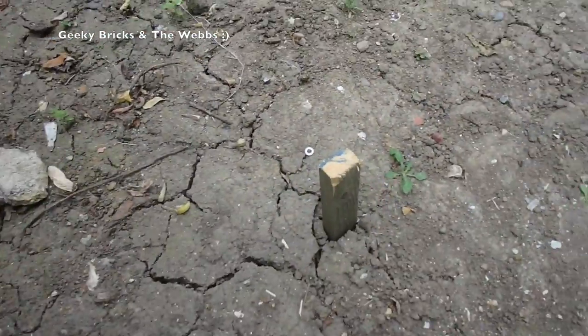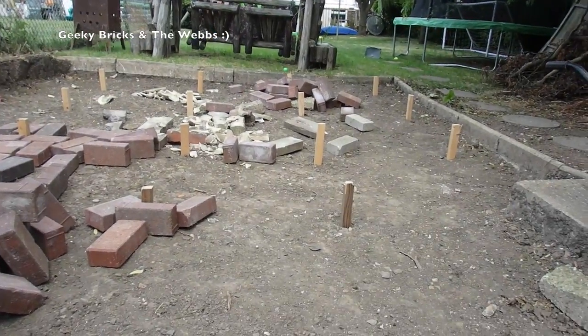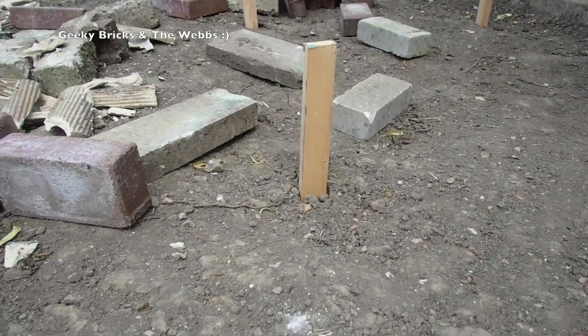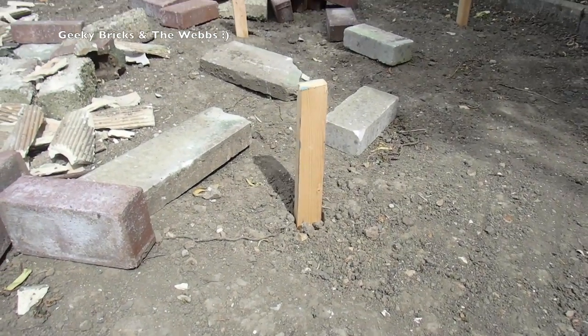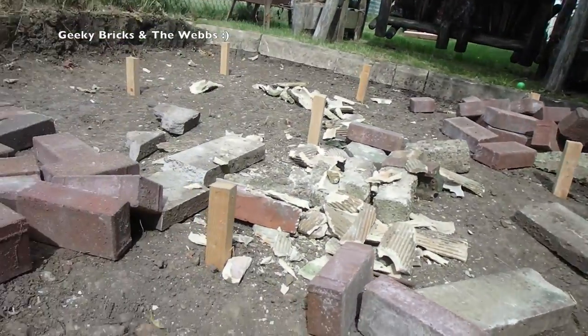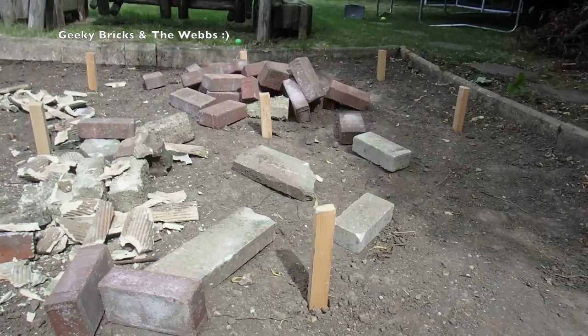These posts that have been put into the ground mark the level — the tops of those posts are the level that the concrete has got to come up to. You can see there's quite a bit to fill, but all those posts are at the same height, and that will be the finished concrete level when we start getting the concrete in here.